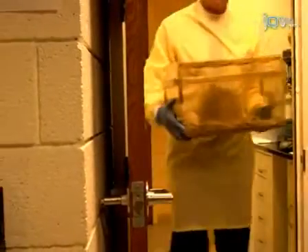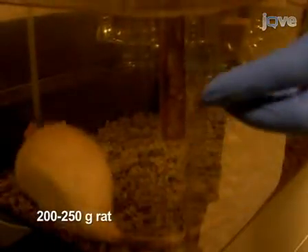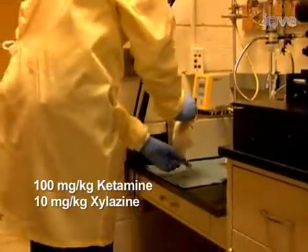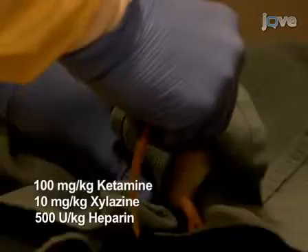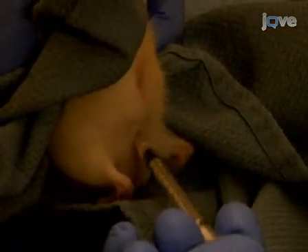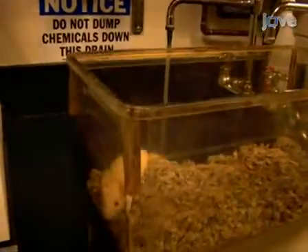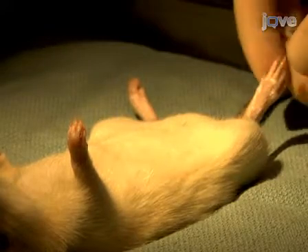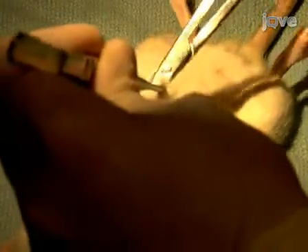To harvest the rat heart, first intraperitoneally inject a 200 to 250 gram Lewis rat with ketamine and xylazine to induce deep general anesthesia, and with heparin to prevent blood coagulation and myocardial ischemia during explantation. Once the rat is completely anesthetized and does not respond to a toe pinch, proceed with removing the heart. Begin the surgery by first removing the anterior chest wall to easily access the heart and great vessels.